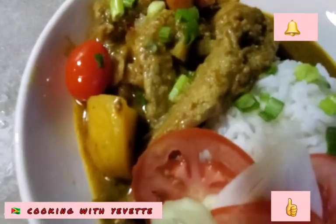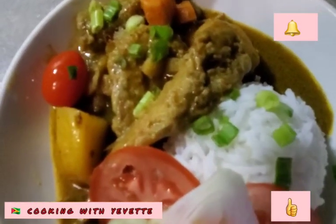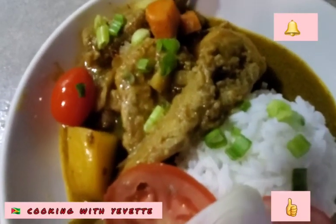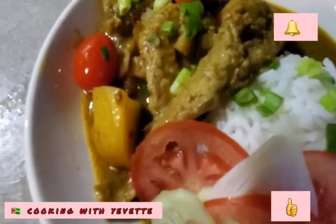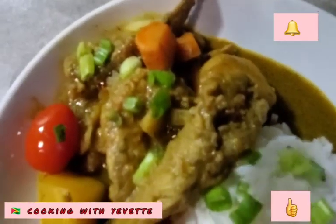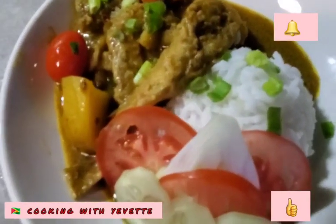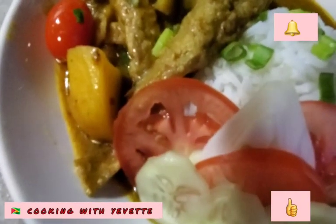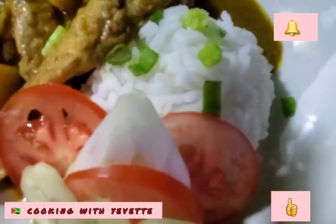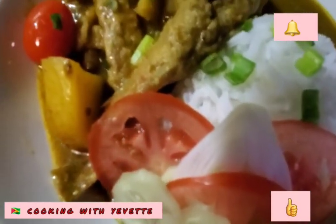Don't forget to subscribe, like this video and give it a thumbs up. For all those who have not yet subscribed, please subscribe to my channel. Please share and like. Thanks for watching — see you in the next one. So this is the finished dish: fine bangamiri curry fish with some white rice, tomato and cucumber slices.